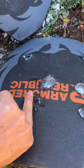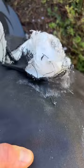Here we've got the first plate where I'm expecting pass-through. Yes, we got pass-through — a lot of it, in fact. Look closely and you can see that smoke coming off.